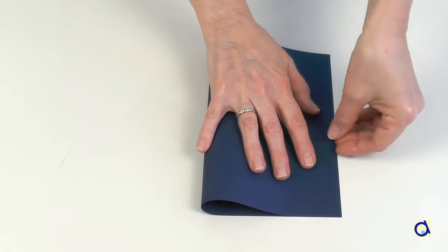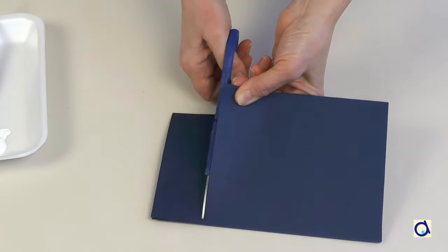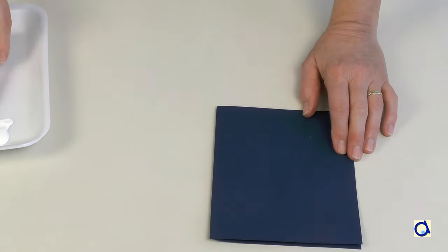Take a sheet of dark blue construction paper and fold it in half to make a card. If you find that the card is too high, cut part of it as I did myself.